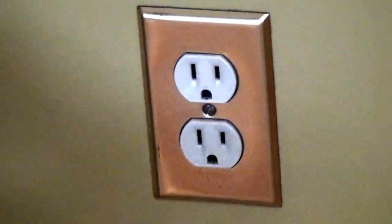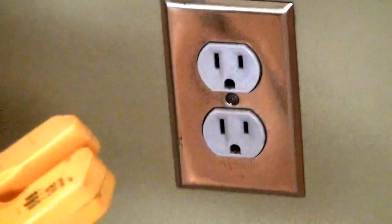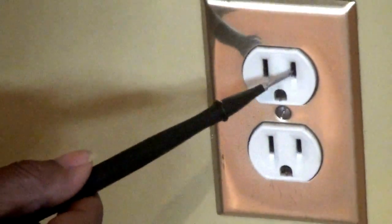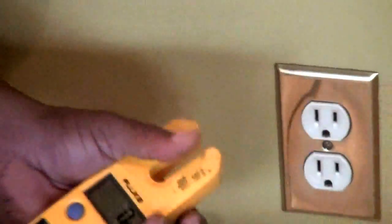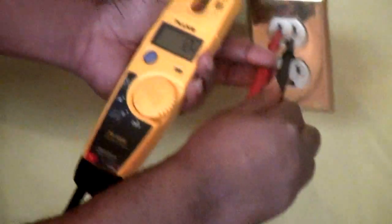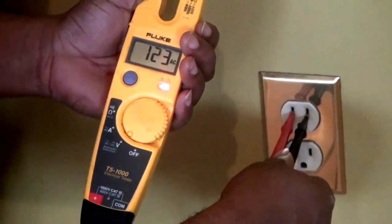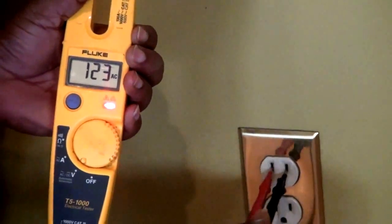Okay, so we're going to put our voltage tester across the long side and the short side — the long side being your neutral or grounded conductor, the short side being your hot or line side of the receptacle. We're going to stick this right on in. And right now we're reading 123 volts. That's one way of checking.